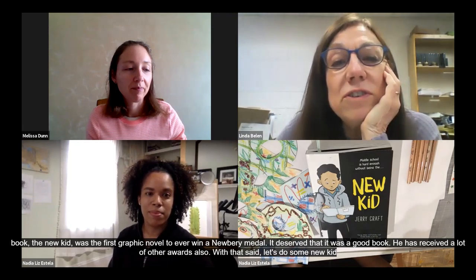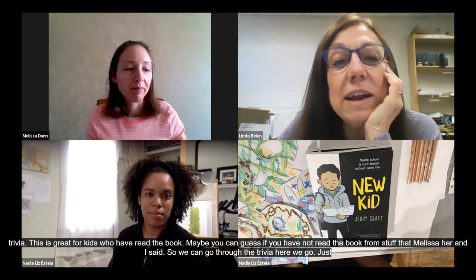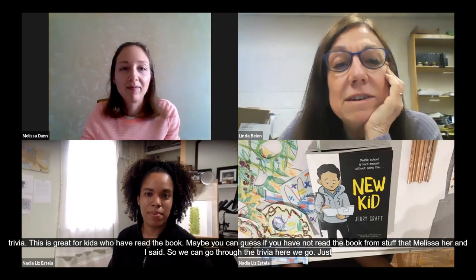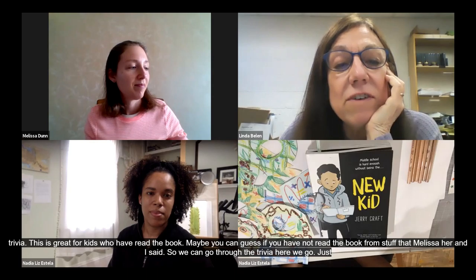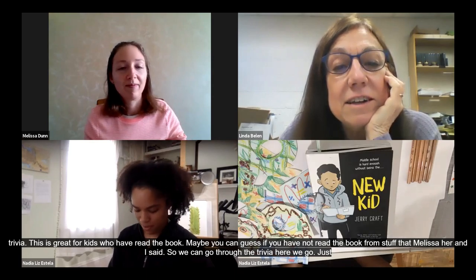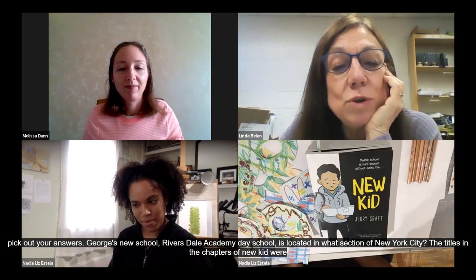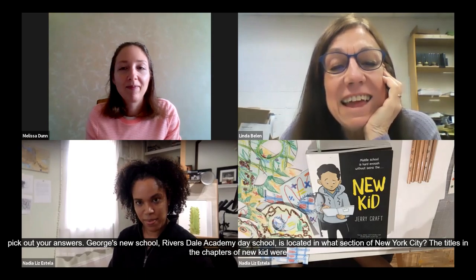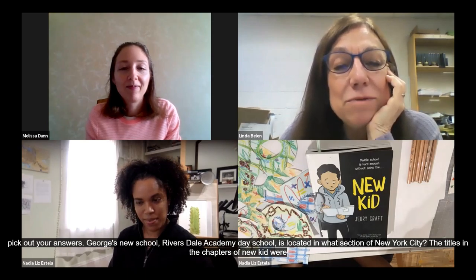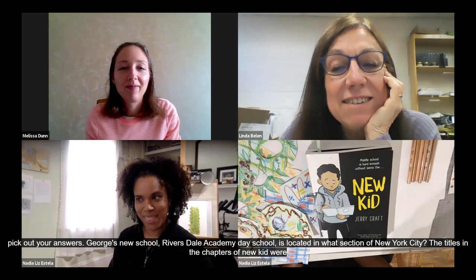Jordan's new school, Riversdale Academy Day School, is located in what section of New York City? Jordan expresses himself by doing what? The titles of the chapters in New Kid were all inspired by the titles of other what? Jordan imagines himself as which superhero? And what color shorts does Jordan receive for Christmas from a classmate?